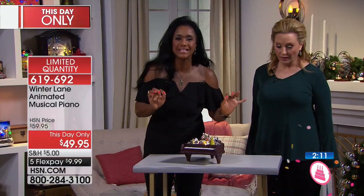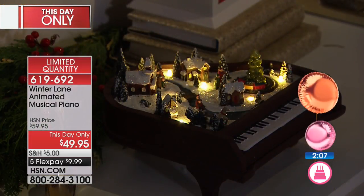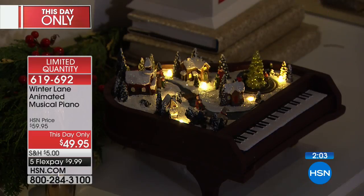So what more could you want? If you brought home one piece that was going to be your collector's item, this would be it. Especially if maybe you love to play the piano, you always wanted to play the piano, or your favorite pianist or piano teachers in your life.